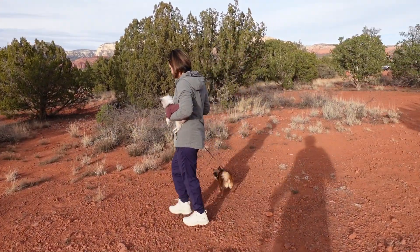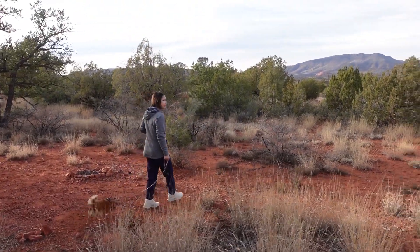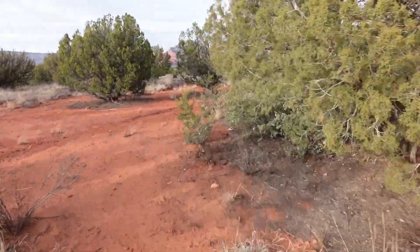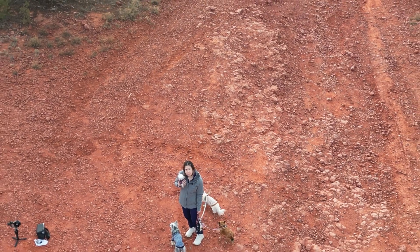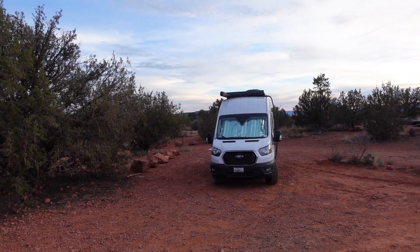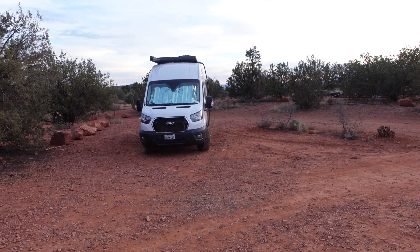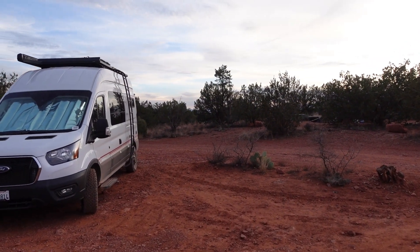This is dispersed camping — someone built a fire here, and over there too. We got the van in. Coming in here, as you can see, it's extremely rocky with some washout. Not quite as bad as Album Hills, but it was handled very well this time.